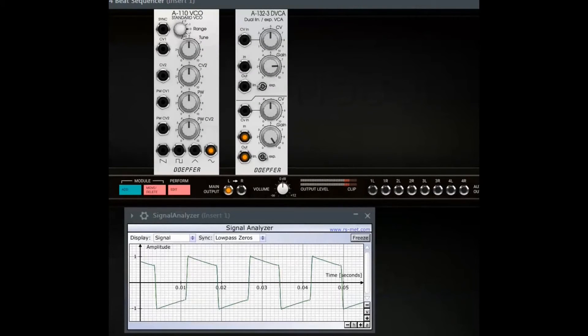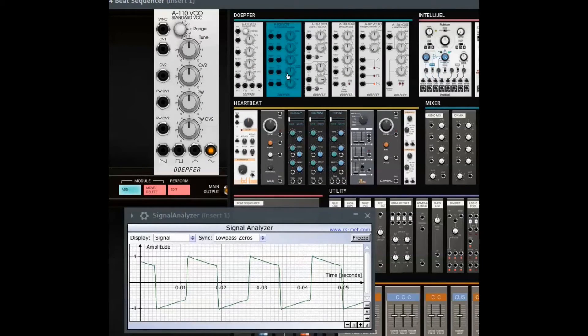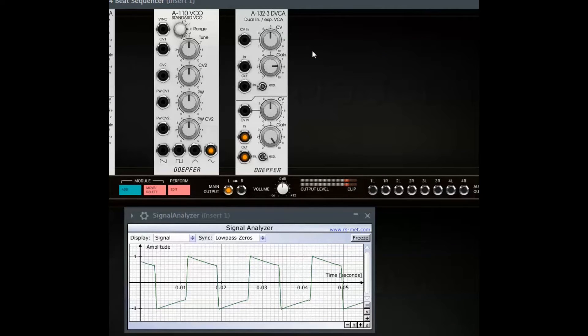The sound we get from the clipped sine wave is a nice kind of a square, somewhat warmer than the original square wave. It is a pity that it is always at the same level. Or is it? Why not use a second DVCA to regulate the level of the output of the first one?